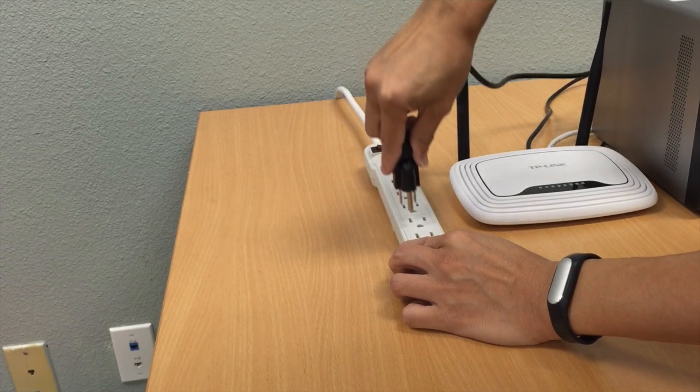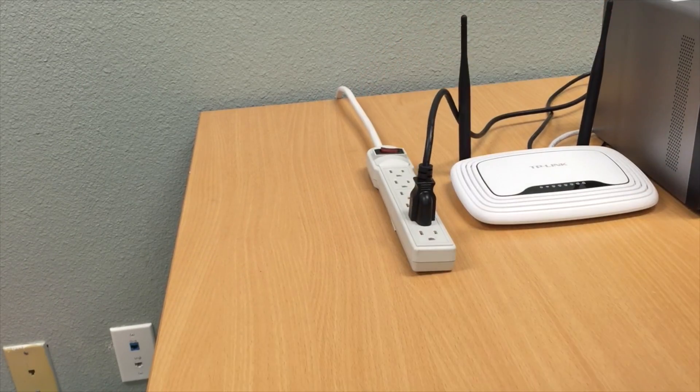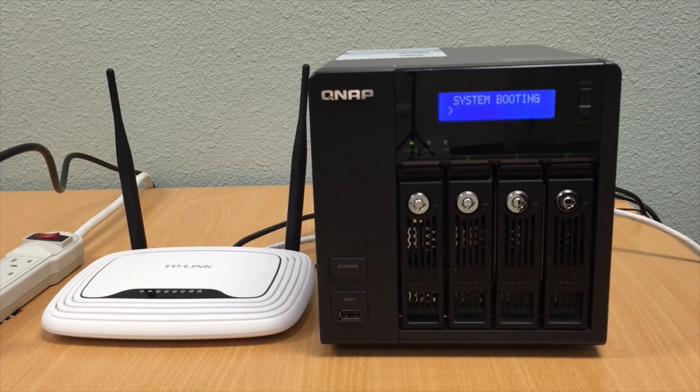Next connect the QNAP power cable into the power supply. Now turn the QNAP NAS on. Allow a couple minutes for the system to boot up.